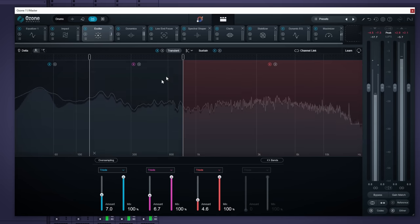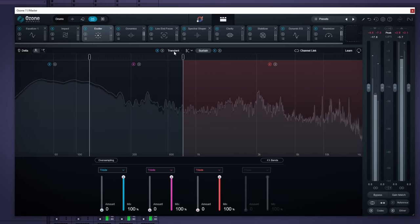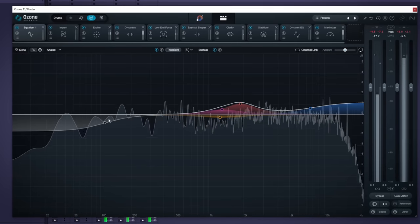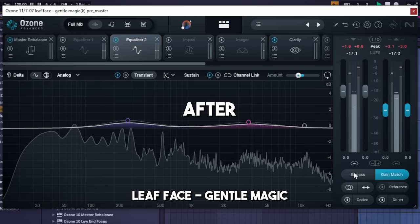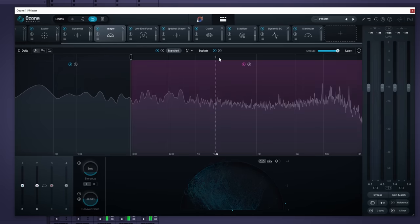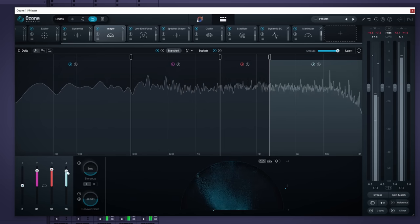Another thing they added is transient/sustain modes for 10 of the modules. For each of these modules you can edit it normally, or switch to transient/sustain mode — meaning you can apply whatever effect you're using on just the transients or just the sustain. For instance, you could put an EQ on the transients to boost the kick or snare to pop out more. Keep in mind this will boost all transients, so vocal transients will be boosted too. You could also use the Imager wider on transients to make the overall song sound a bit wider. I think this is one of the more powerful things they added in Ozone 11.